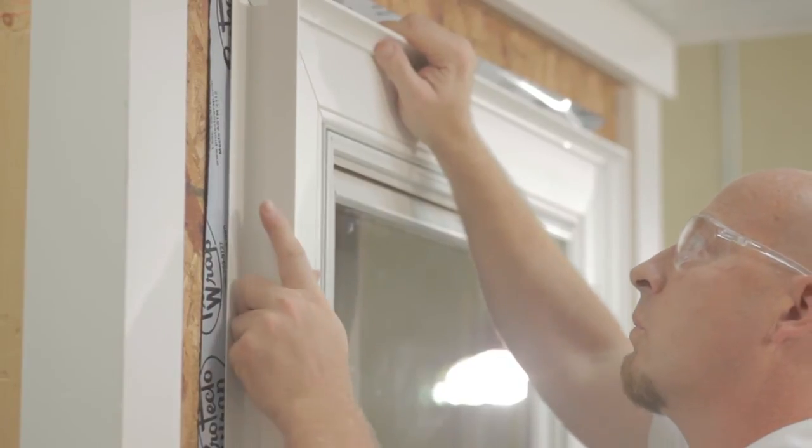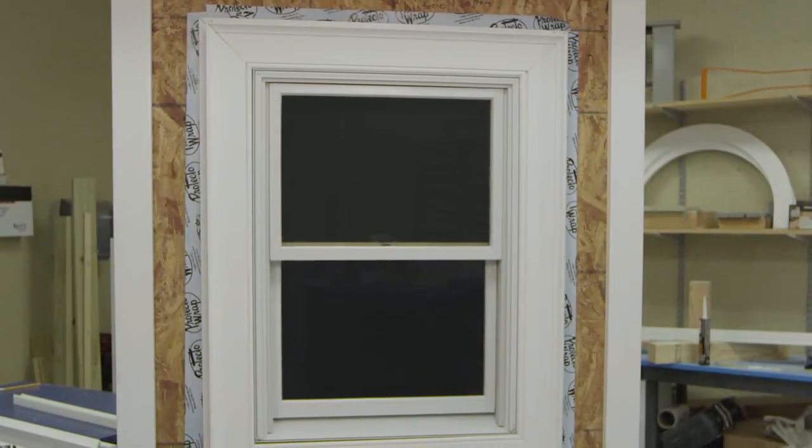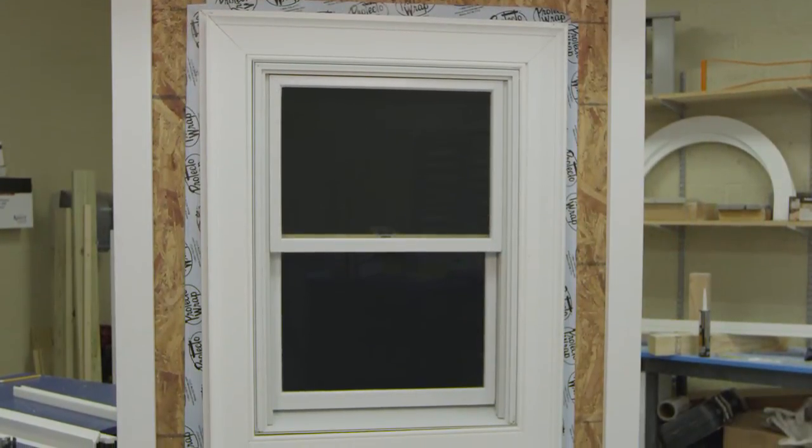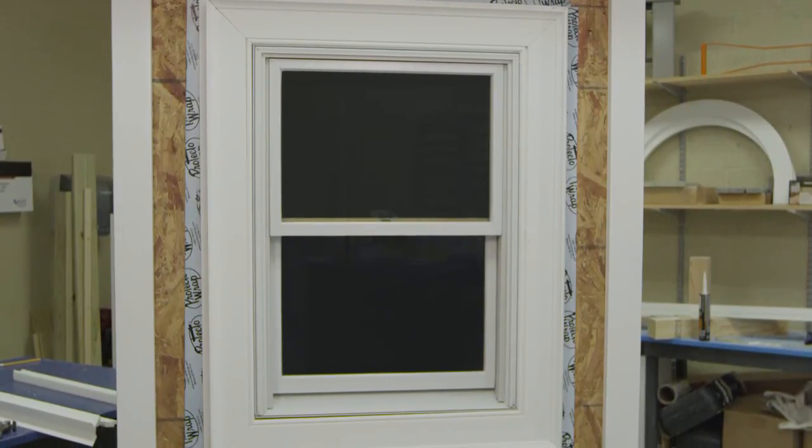Working from the top down, tack covers at the top to allow play at the bottom for installing the last piece. Complete the attachment of finish grade trim covers by mechanically fastening through the nailing flange with a recommended AZEK trim fastener.